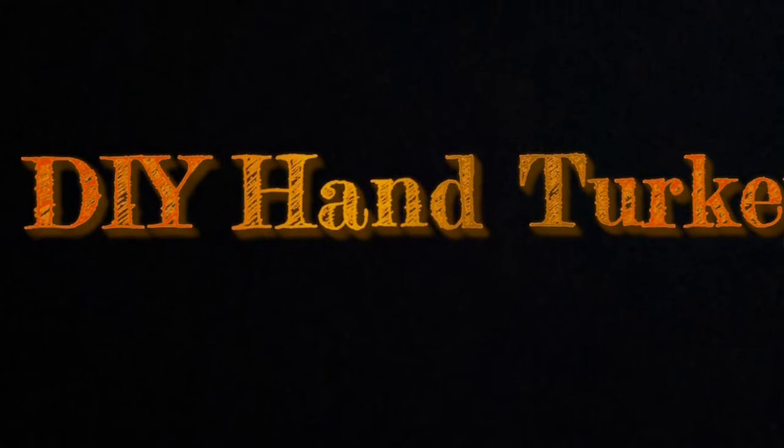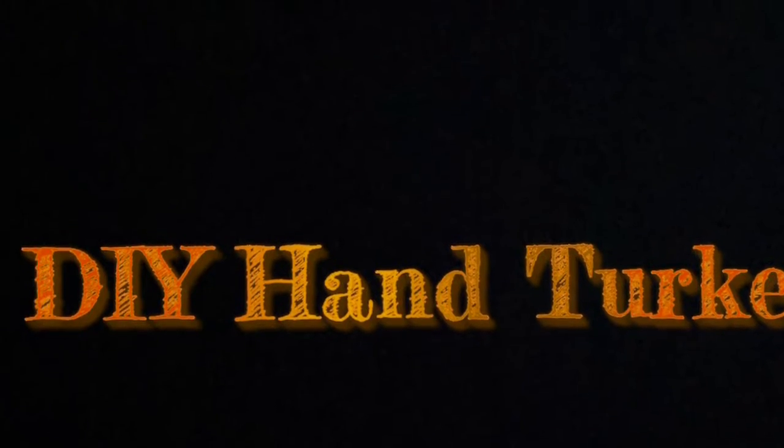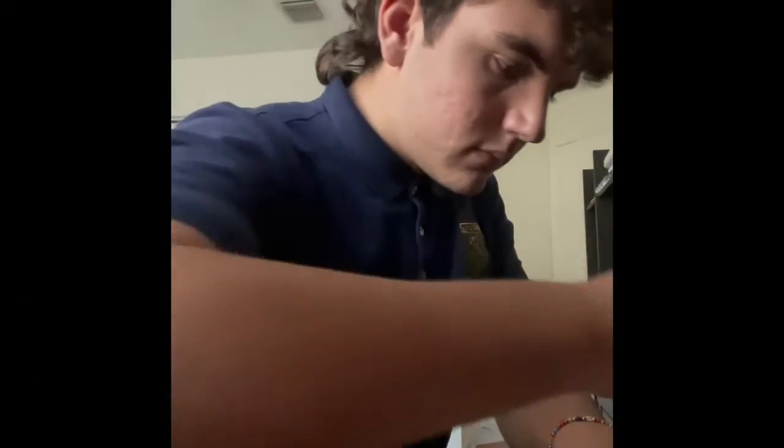Today I'll be showing you how to make a DIY hand turkey. The first step is to trace your hand on a piece of paper.